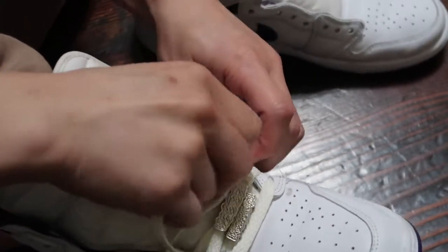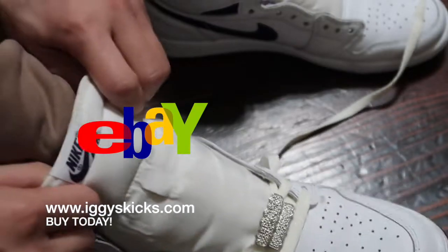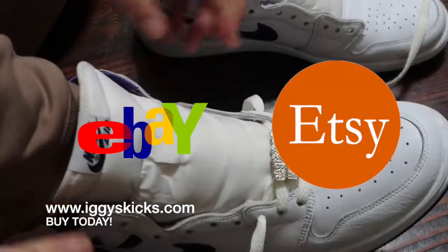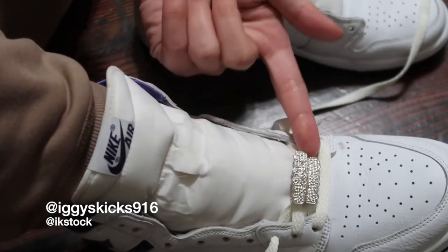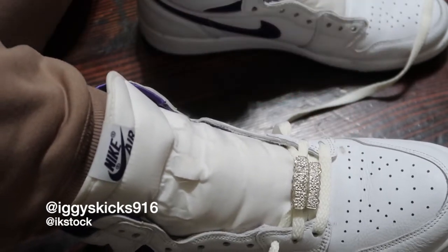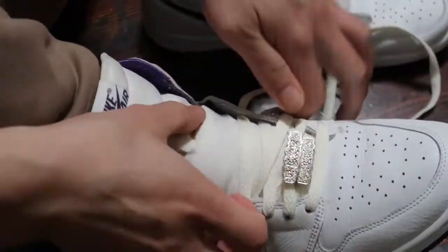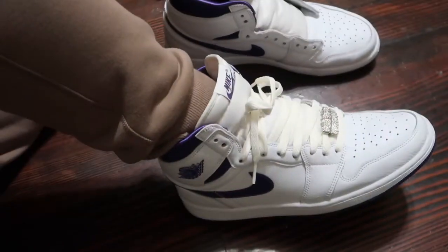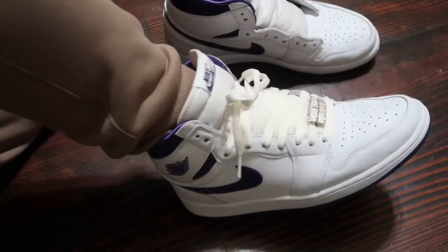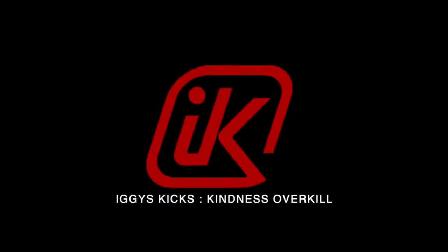These Lace Dubres are available on my website www.iggyskicks.com and they're also available for sale on my eBay store and Etsy shop. Links are in my bio. Follow me on Instagram at iggyskicks916 and at ikstock for my selling shoes. And that's the laces — what do y'all think? Peace. I'm different. Thank you.